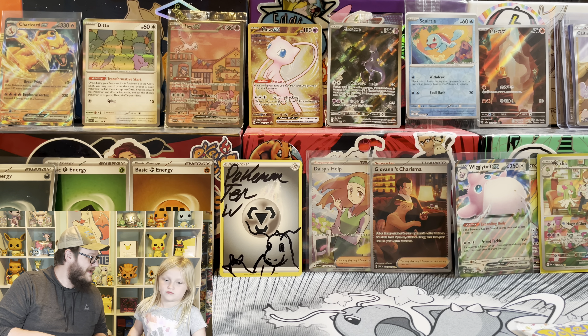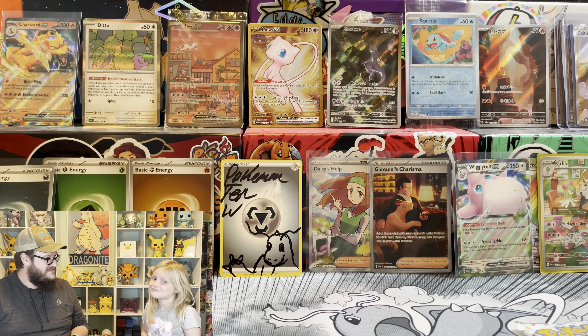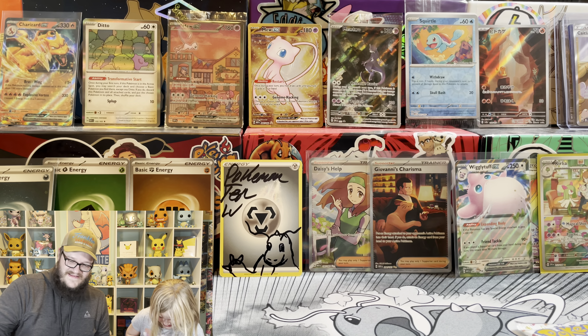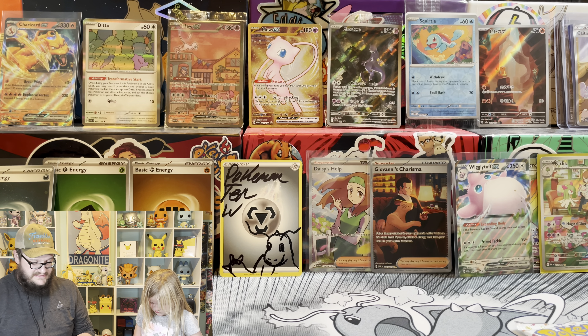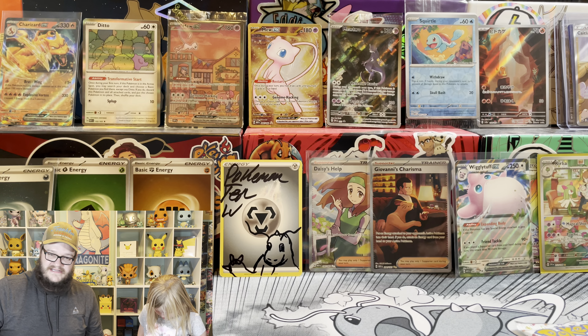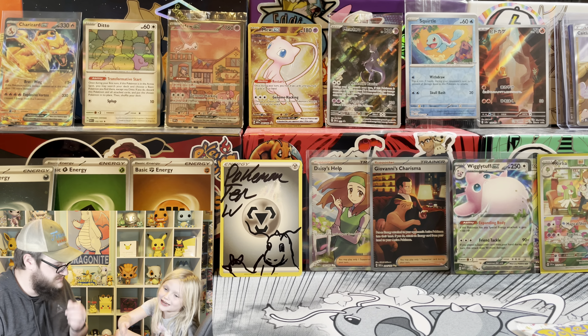Last two packs - we got four more packs. Did you think we were done? All right, can we get some more hits? I know this box has got to have something. We have all this, Dad - we need more.